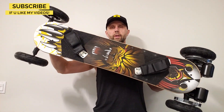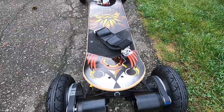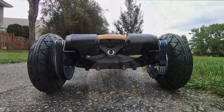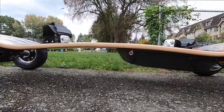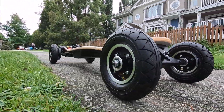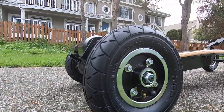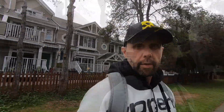And here it is — built, 10,000 watt monster. It's actually here once again. Now the board is completed. I'm going to test it out for the first time today. Let's see how it performs.